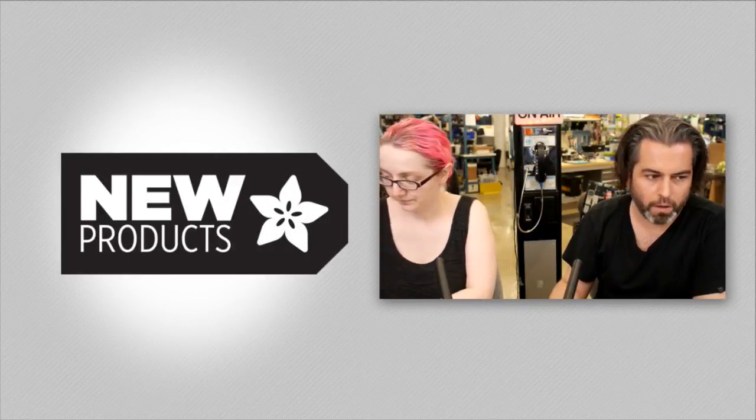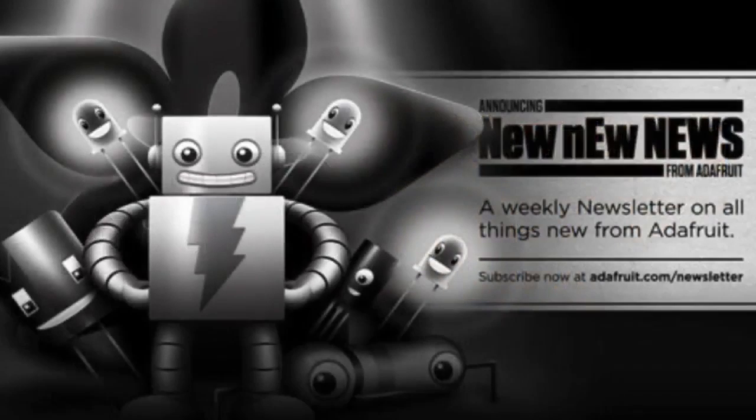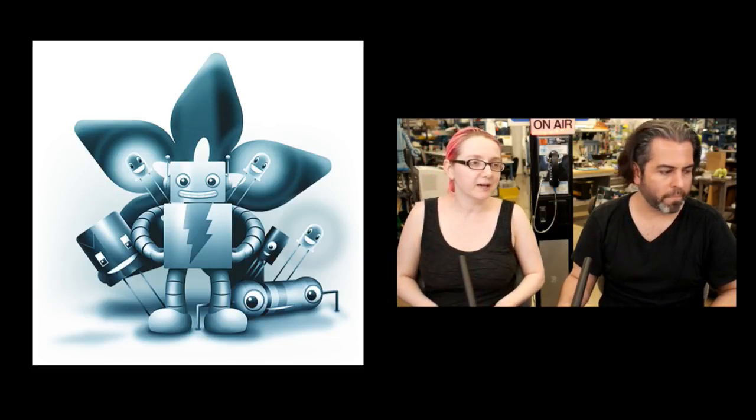If you have an Adafruit account and want to get the new product newsletter, we will never send you one unless you want one — we don't do that. You can go to adafruit.com/newsletter. This is not Adafruit Daily, which is just our regular newsletter. No spam at all. You can also subscribe to the blog if you want a daily stream of everything happening.